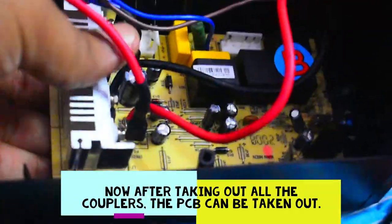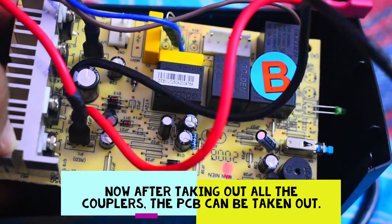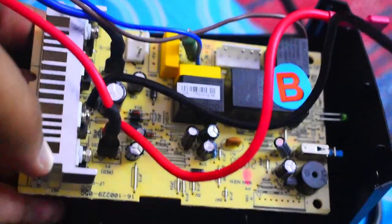I have opened the lock and now my PCB is out. There are also — so this is the PCB.